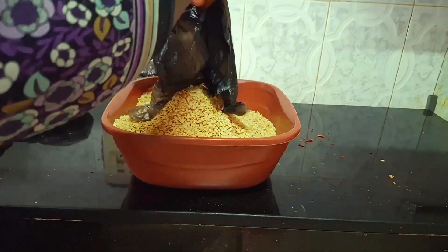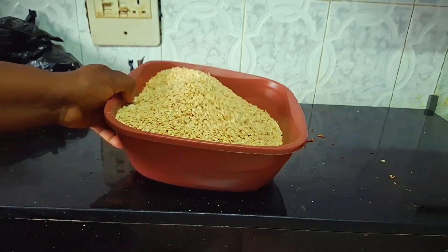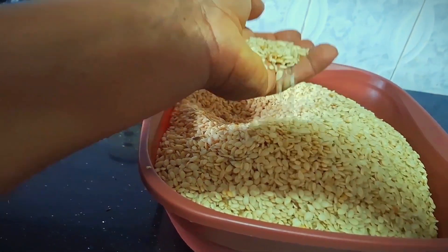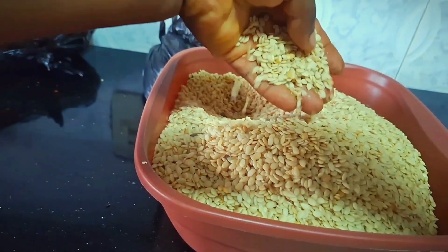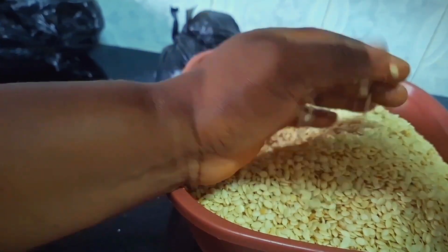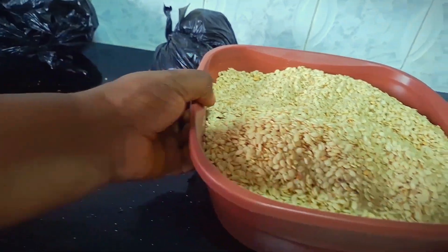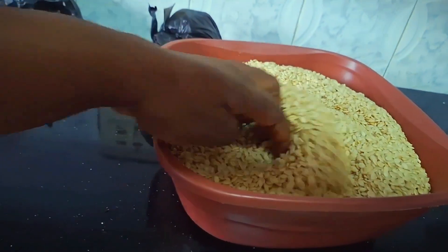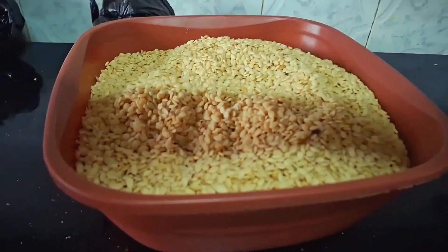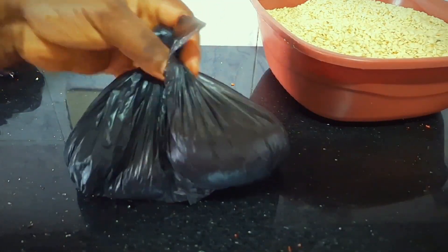If you ask me, it's far better. The last one I bought was 1,800 per derica, and it's engine-milled, not hand-milled. If you want to buy hand-milled, it's 2,000 plus per derica. This egusi is really good — I recommend it for anybody interested. This is the egusi my sister is cooking now. The last time she came to my house, I told her about it and she took some. She called me and said I had directed her away from the normal egusi to this one. This egusi is really fine.